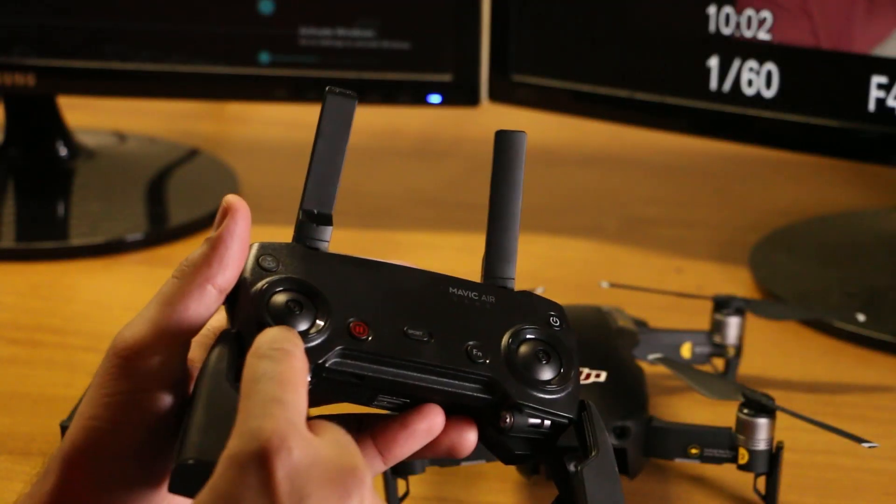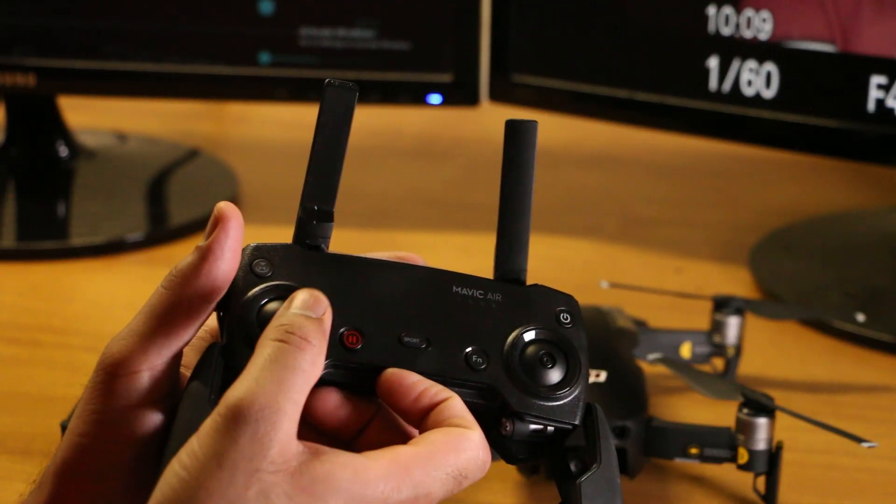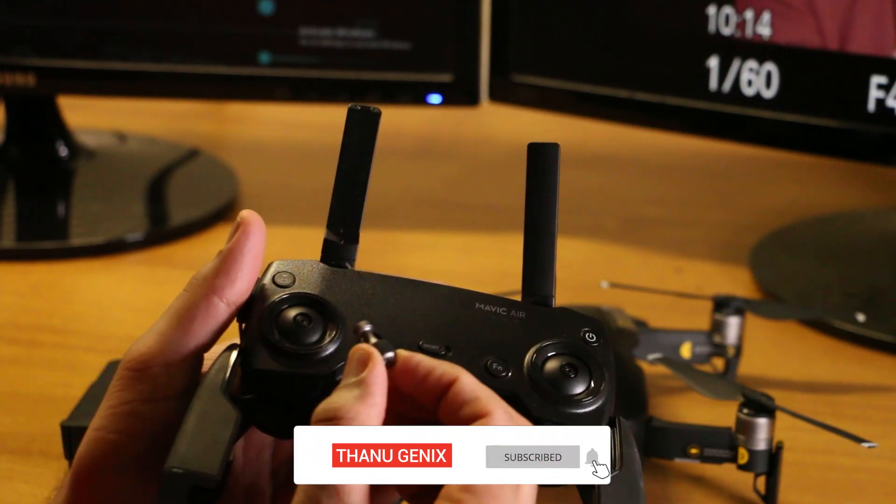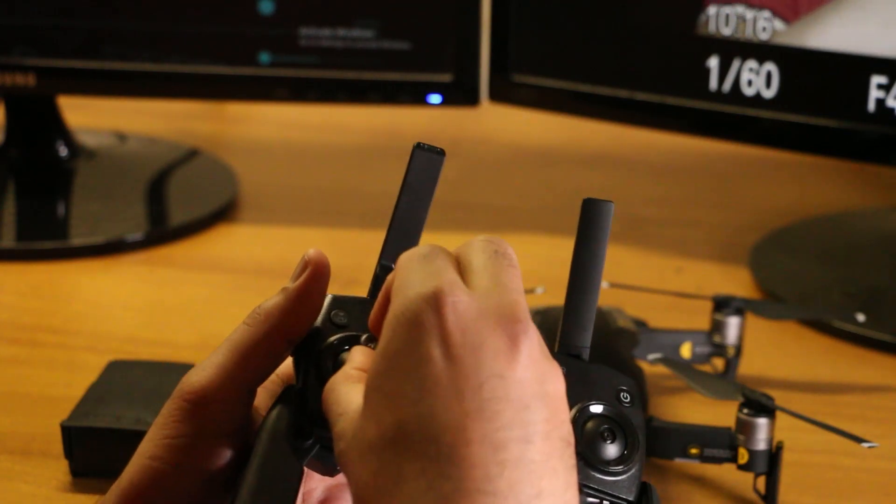We have a mobile device with 3D support. This drone can be used with a Wi-Fi remote.